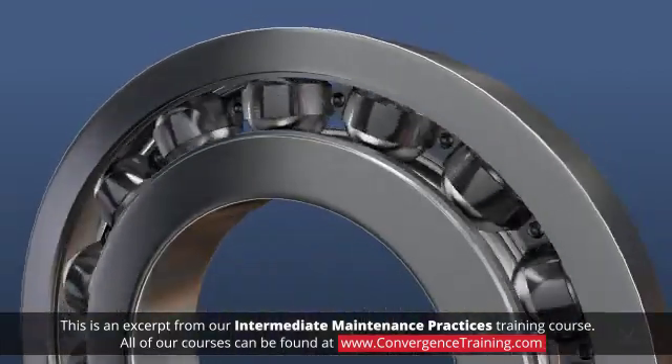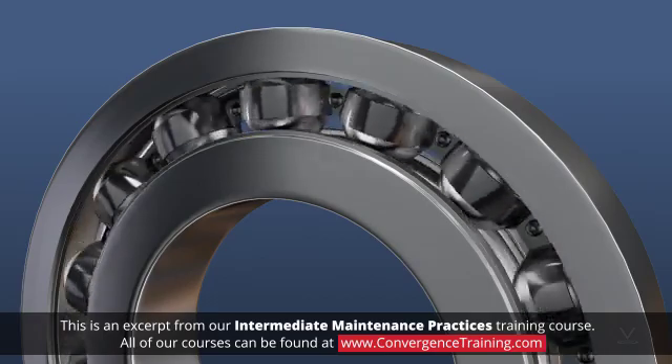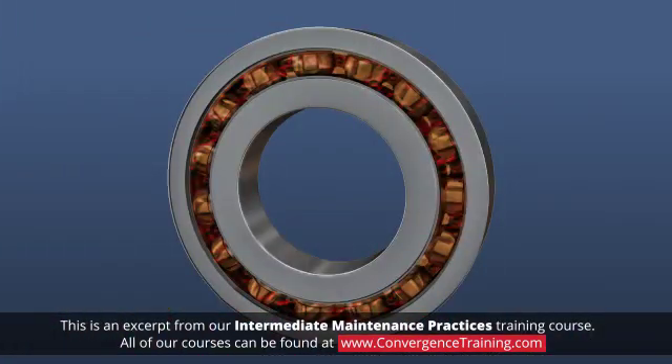The cage keeps the balls in place, which reduces friction and provides a uniform distribution of the load. The lubricant, typically grease, is packed in the spaces between the races and the balls.